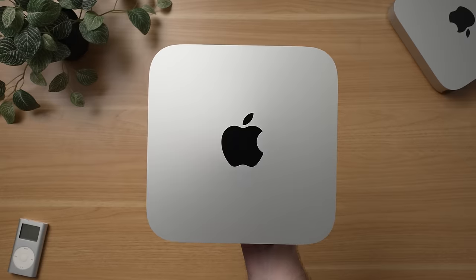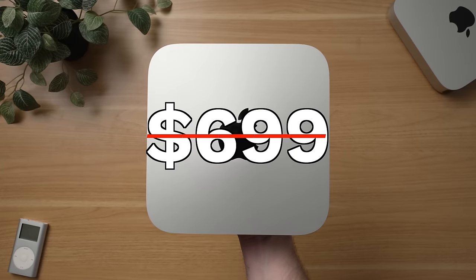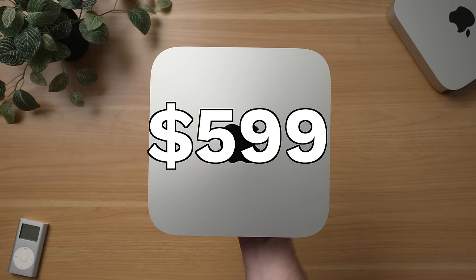That's thanks to a nice price reduction of $100, bringing it down to just $599. You'd be forgiven for thinking this is just a spec-bump upgrade with $100 off the M1 Mac Mini.